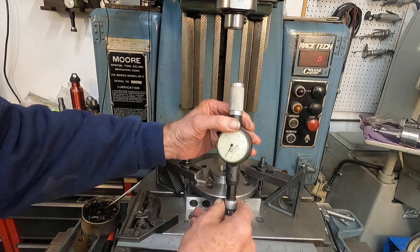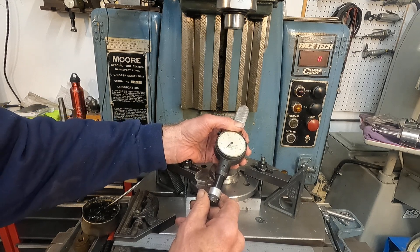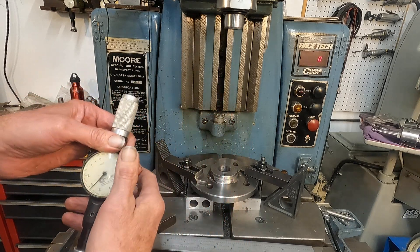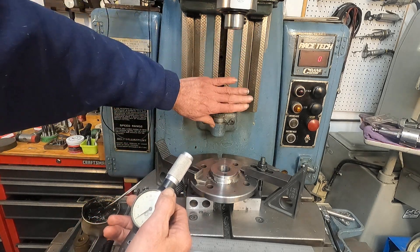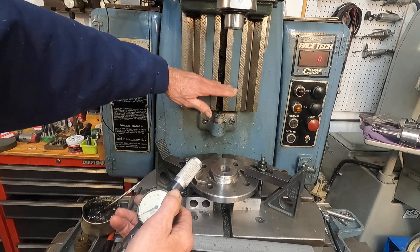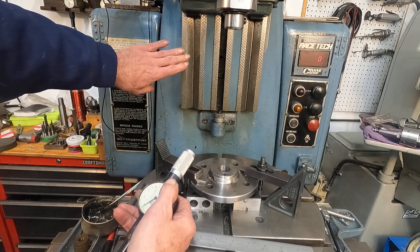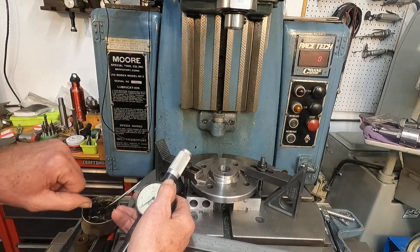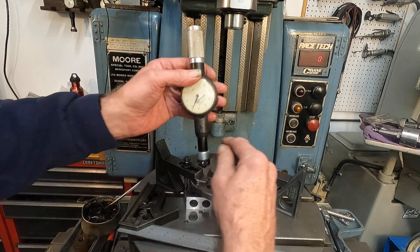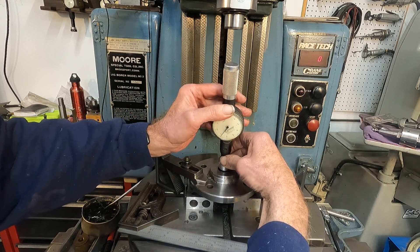What I have here is a standard Poughkeepsie dial bore gauge. One of the advantages of the jig bore is the vertical adjustment here, where you just loosen the clamp and lift the head up these vertical ways with that outstanding scraping. So the dial bore gauge — let's get that in there, right at the top.